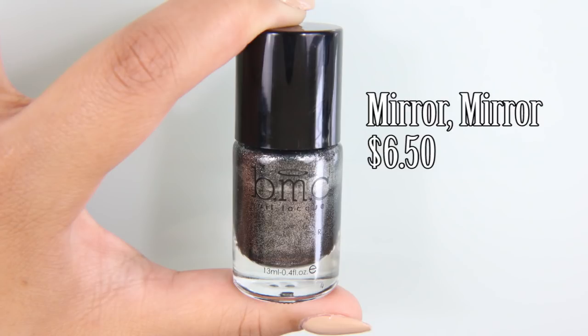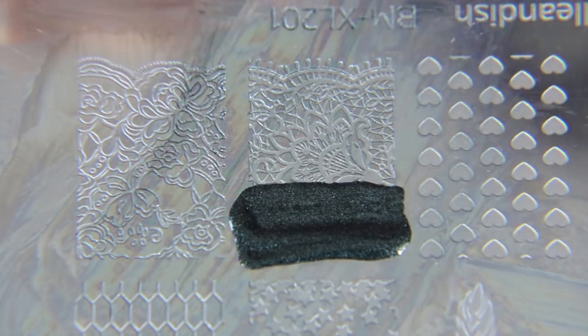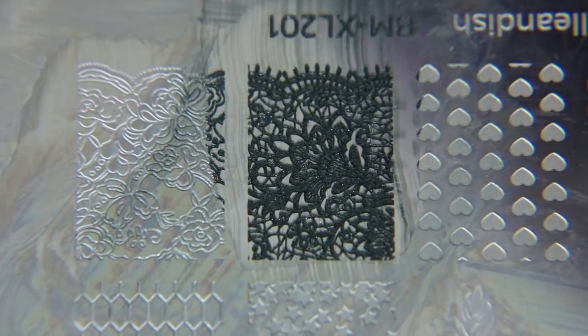Next, I'm taking Mirror Mirror by Bundle Monster. It is a stamping polish that is black with little bits of silver shimmer in it, and I'm going to use this stamping plate that's also from Bundle Monster. I think this is the Ellen dish plate.